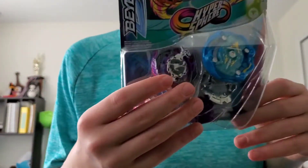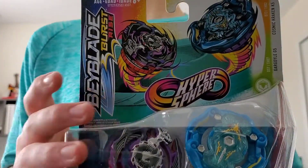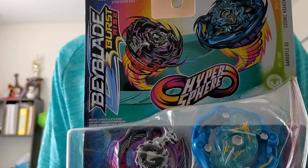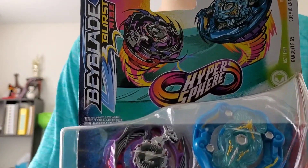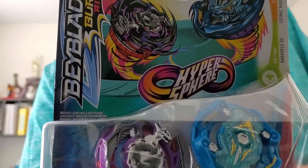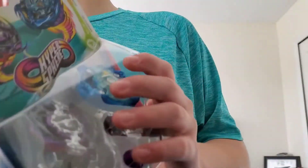What's up guys, it's me, Destroyer Beyblade Fan. Today I'm going to be unboxing this — a two-pack of Cosmic Kraken K5 and Gargoyle G5. This is a two-pack with Hyper Spear Beyblade Rise. So let's go.